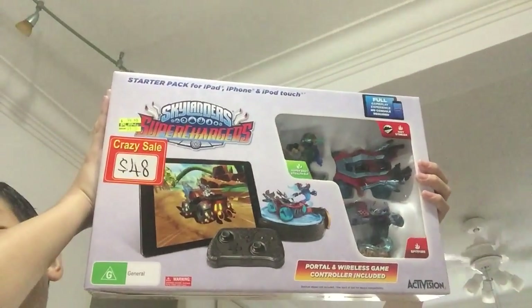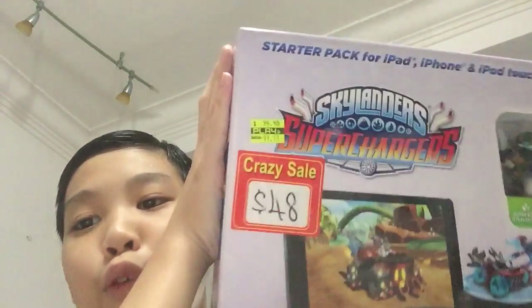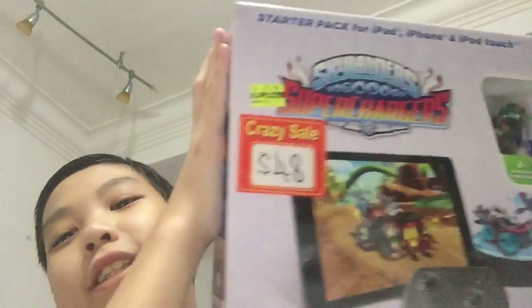Hello guys, it's me again today. I'm gonna review the Skylanders Superchargers. This is so big! And this one cost $48 — it's a crazy sale.